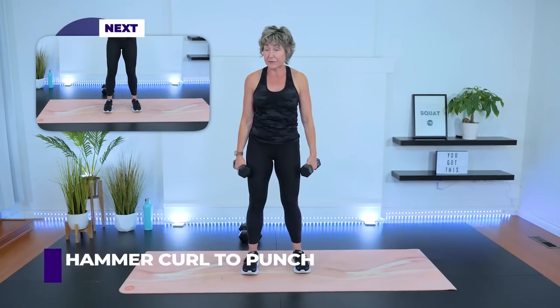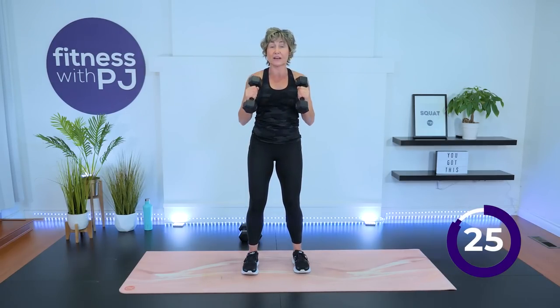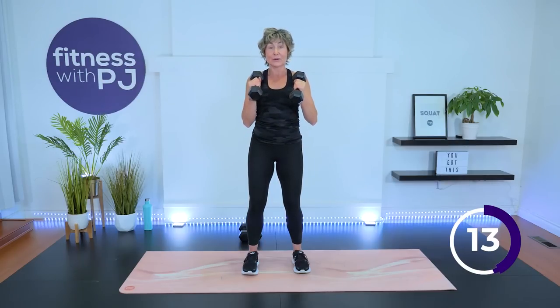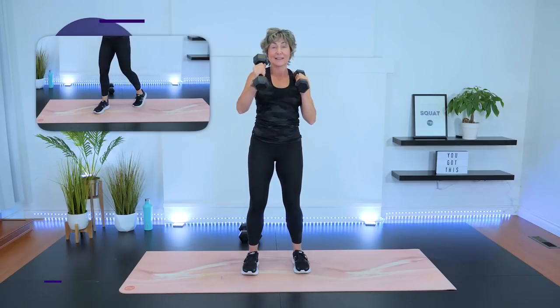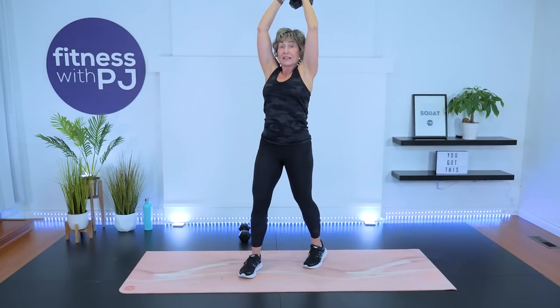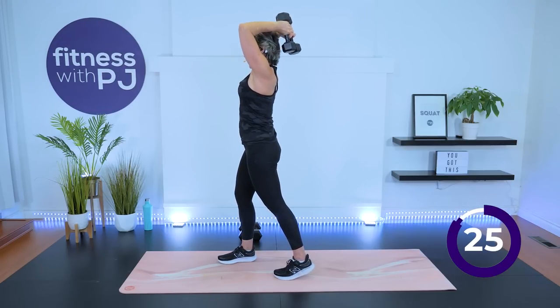Maybe a little heavier — we've got a hammer curl with a punch. Curl both up to the shoulder, punch out and lower, then punch out with the other arm. By punching out, we really have to use those abs to keep ourselves stable so our body doesn't rotate. This is an anti-rotation core exercise combined with a bicep move. We're on our final round. Maybe a little heavier if you want — we're doing that behind-the-head tricep. Dumbbells touching, bring them behind the head, tighten through the core, straighten the arms, and drop behind. Slowly, with intention.